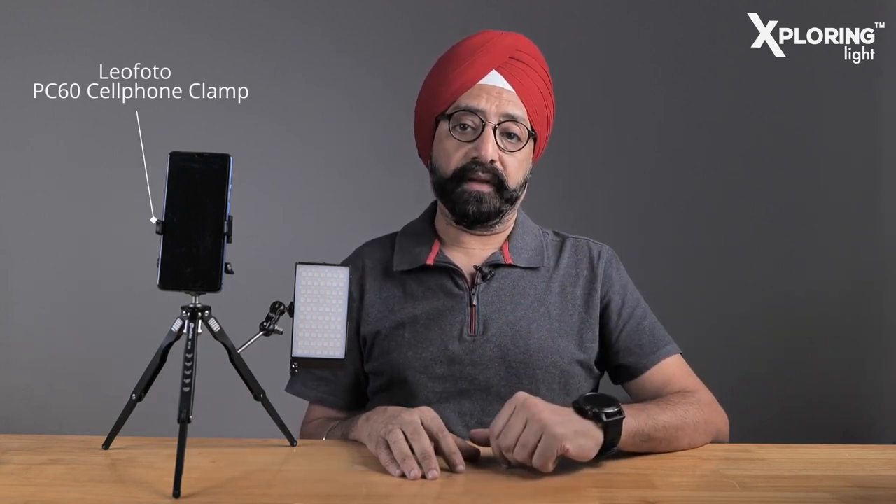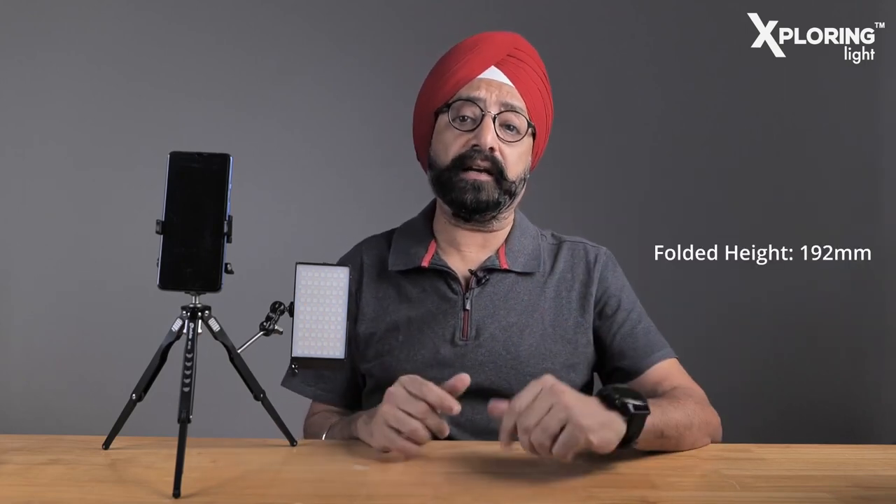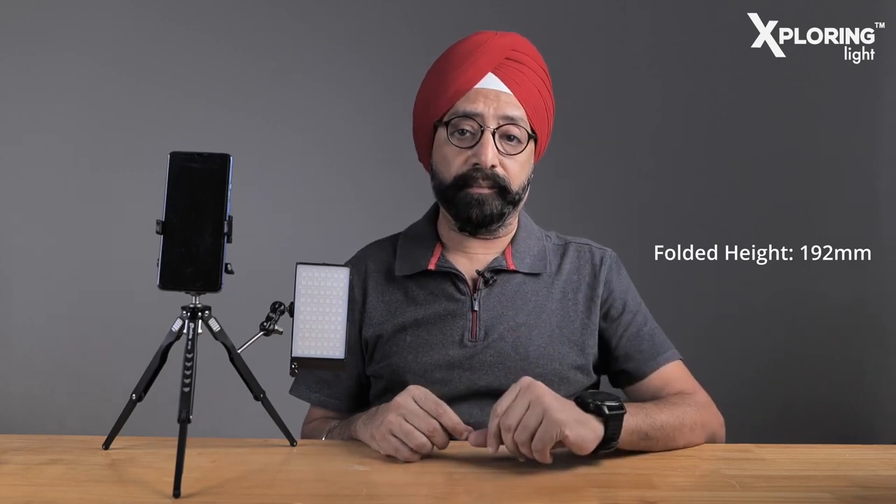The minimum folded height is 192 mm. The maximum height is 229 mm. The minimum flat height is 79 mm. It is very versatile.